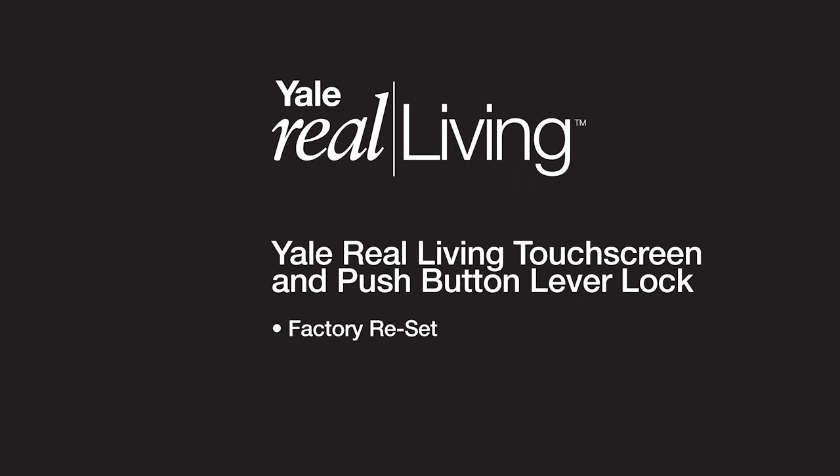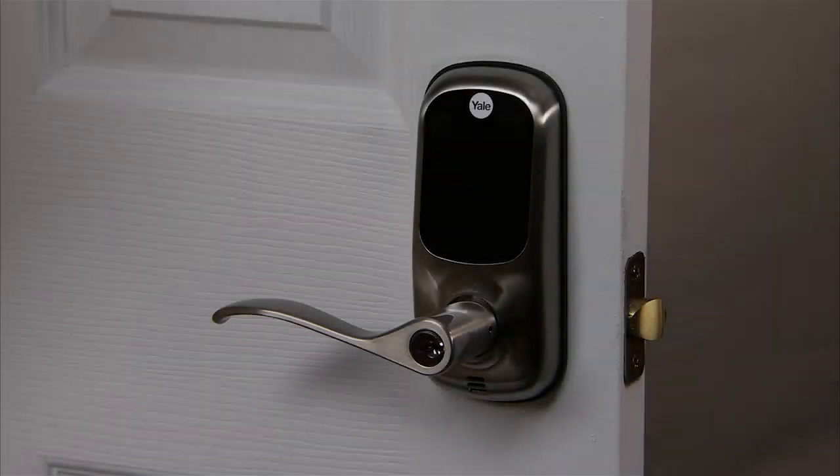Yale Real Living Touchscreen and Push Button Lever Lock — Factory Reset. The following procedure returns the lock to its factory defaults by deleting all user codes, including the master PIN code, and returning all programming features to their original factory default settings. For a list of factory default settings, refer to the factory default settings table in the installation and programming instructions.